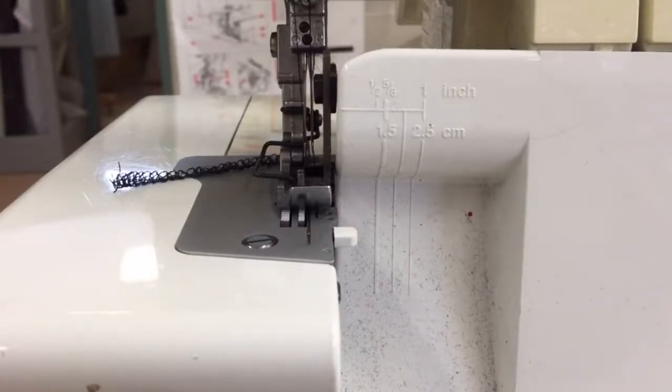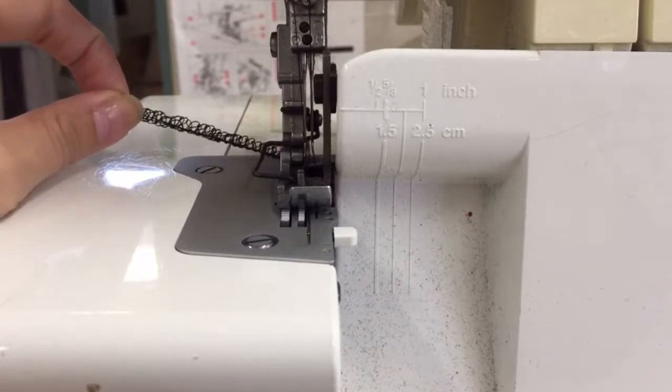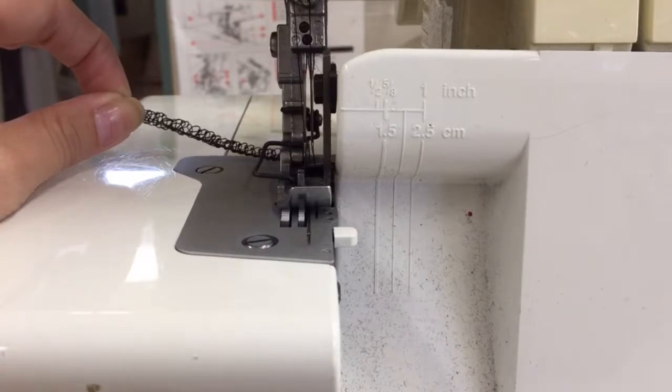A few important things to note when using the overlocker. You want to make sure it's got a chain of stitching coming out of it, not loose threads. If there are loose threads, the machine has become unthreaded and it can't be used.